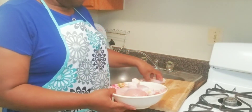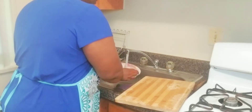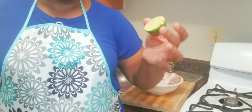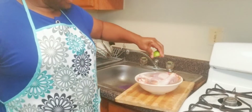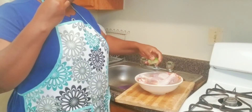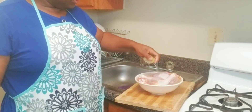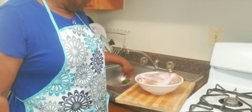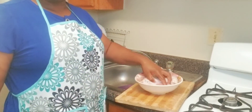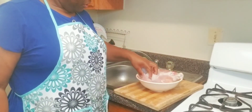Now please rinse it — wash your chicken very well. I always use lime; you can use lime or lemon. It makes it very flavorful, gives it a really good taste, and takes off all the bad odors. Put the lime on and you can leave it for maybe two or three minutes, just enough time for the lime to work on the chicken.